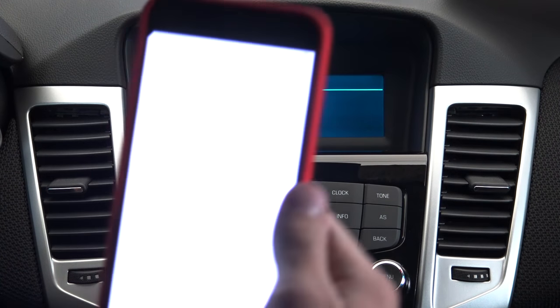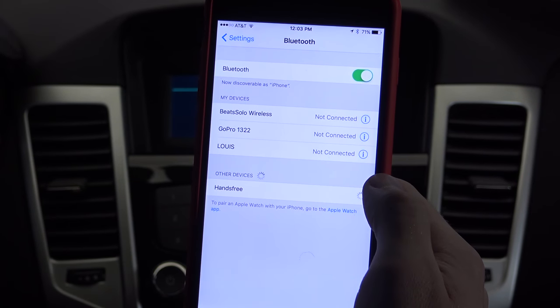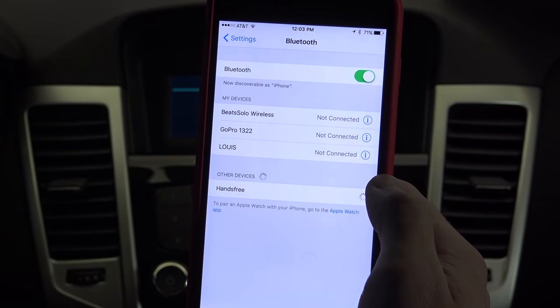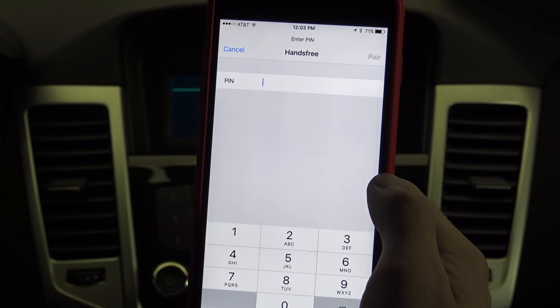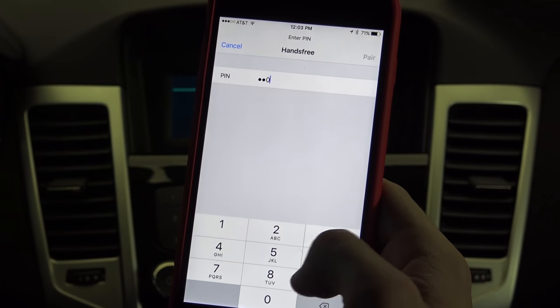The voice assistant will prompt you to connect to your vehicle and will give you a passcode to pair the device. On your phone, enter the code 0309.